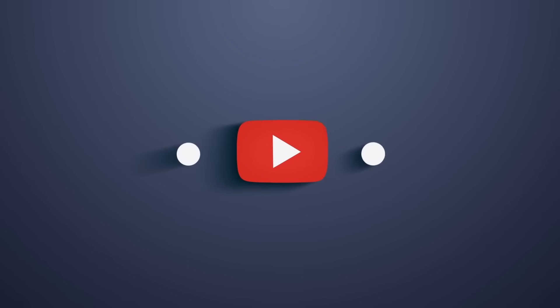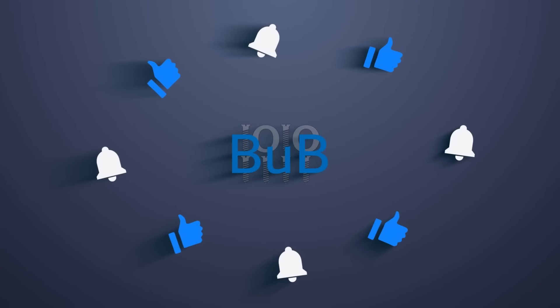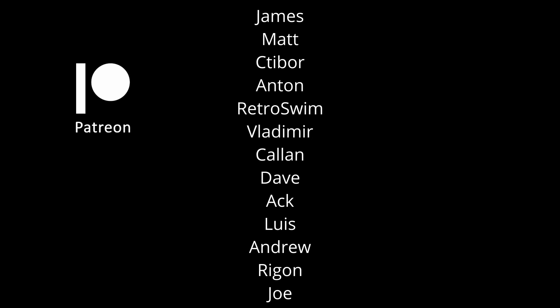And this is all I have for you today. Please like the video if you enjoyed the content and subscribe to my channel if you haven't already done so. A big thank you to all my Patreon members — your invaluable support helps me create more and better content. Thanks for watching and I will see you in one of my other videos!